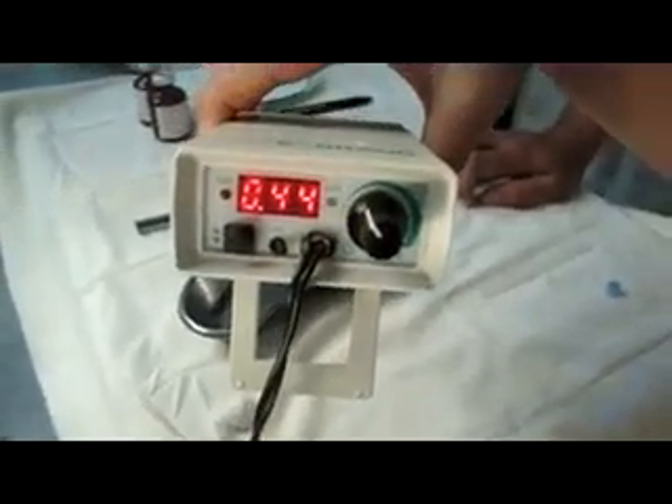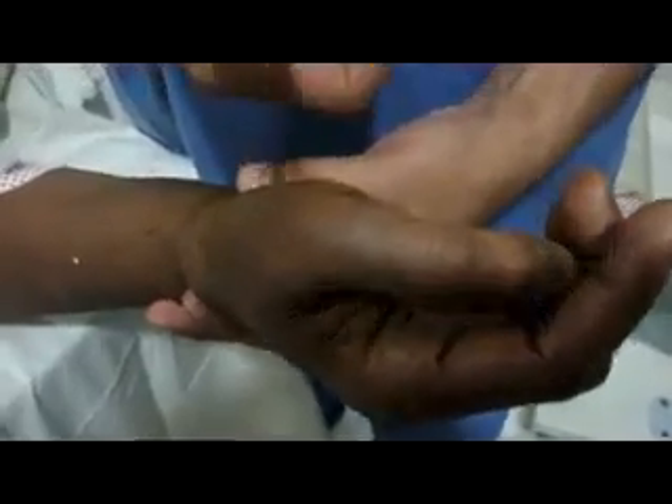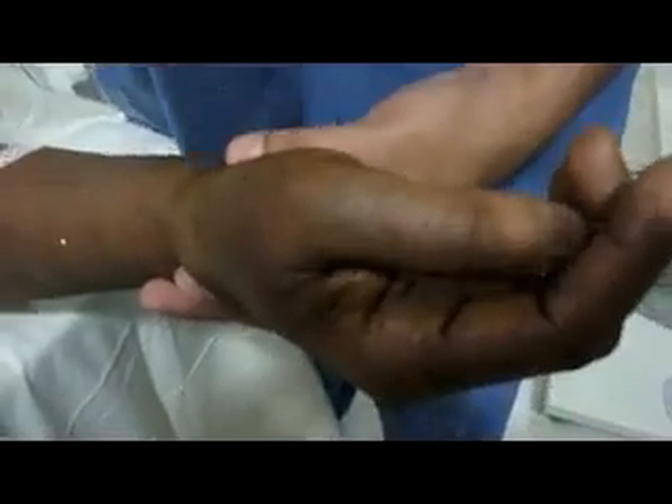Flexion of the fingers. At 0.44 mA we are getting the response. Aspirate and inject. I'm asking her to extend the thumb and fingers — and the response has gone off. This confirms median nerve stimulation and injection.